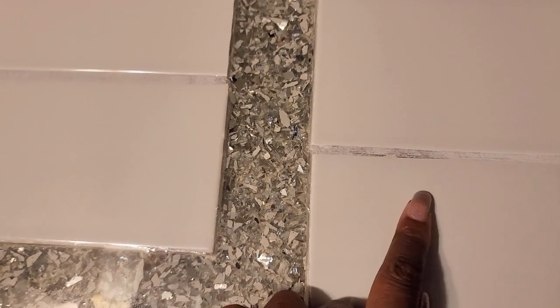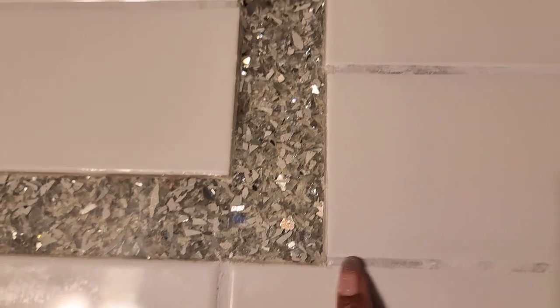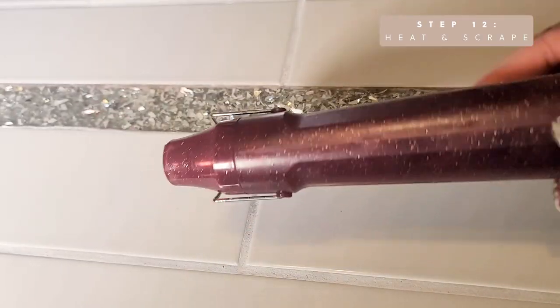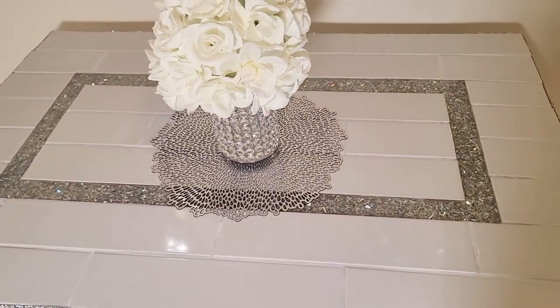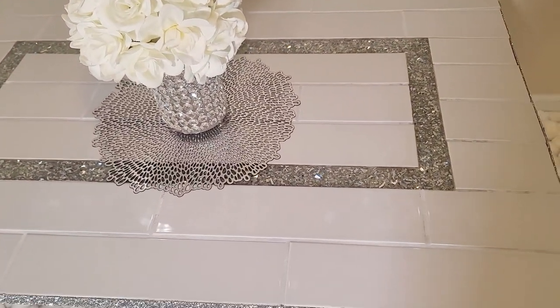There were some places on the table where the grout wasn't as even and some of the resin spilled over onto these areas. So all I did was apply some heat and scrape off the resin that spilled over onto the tile and onto the mortar. Once I got the resin cleaned up, this is the final result of the countertop.